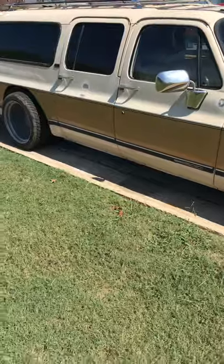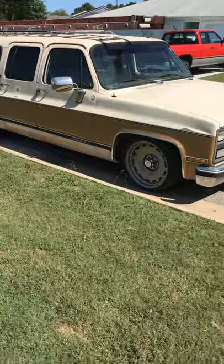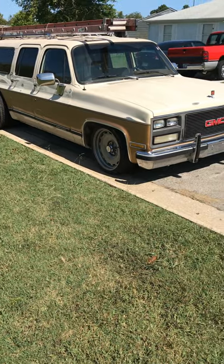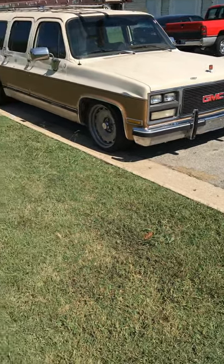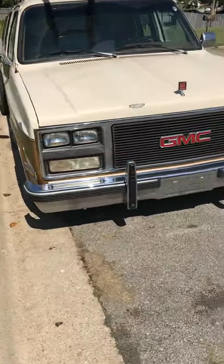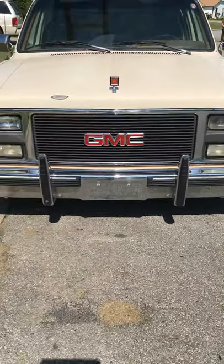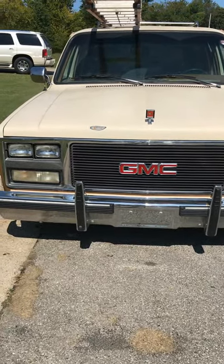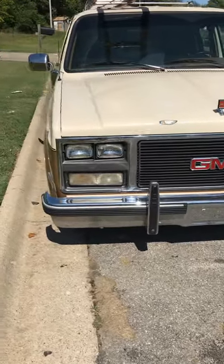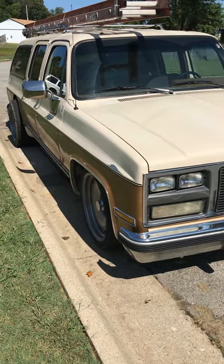Alright guys, that's everything — I hope you enjoyed. I'll try to get some more videos that look a little better. For now I just wanted to go over the wheels, and once I clean it I'll make more videos and show you what I have. Drop any comments or questions below — I'll be glad to answer. Don't forget to like the video and subscribe to my channel so you can see more videos coming soon.